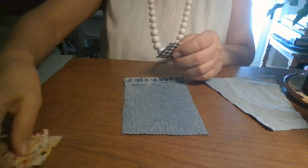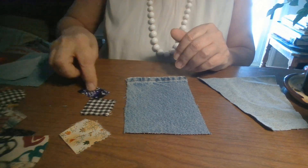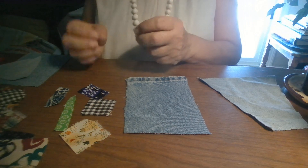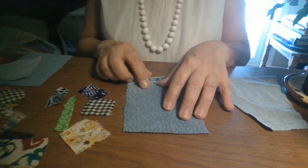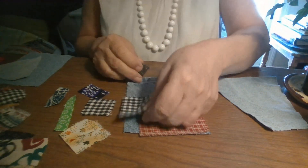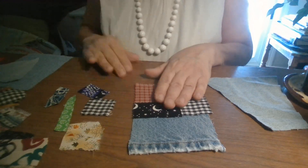With Boro-inspired, we're looking at scrap pieces of rectangles and squares. You can use long pieces too, and you want them conducive somewhat to the piece you're working on. You could work with larger pieces — you could actually do a Boro piece like this. Look at that — isn't that beautiful? I've done pieces like this. That's Boro.